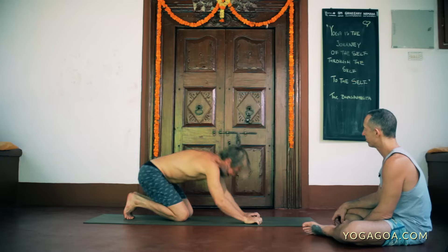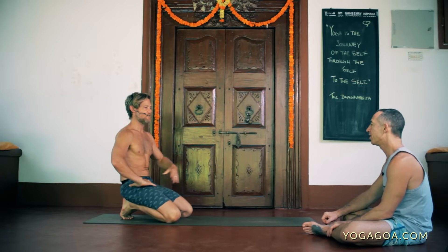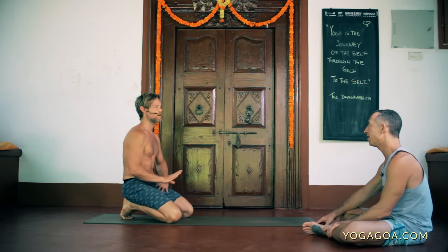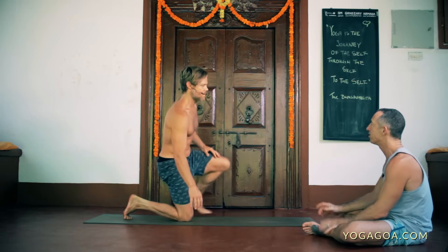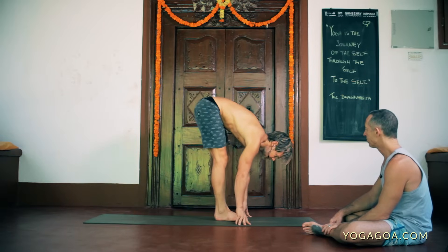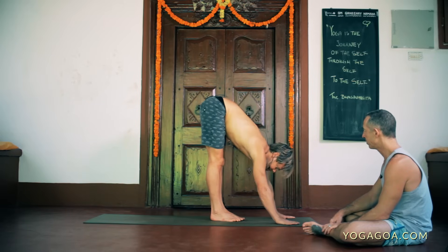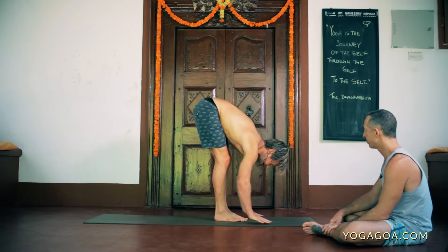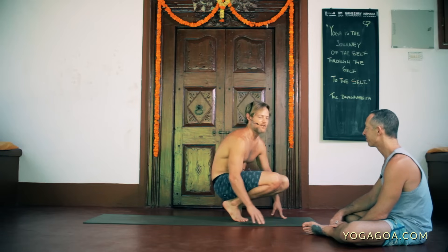For people whose arms feel like they're going to break before they can support their weight when jumping back from trini — stepping back is super easy, but that stage between the two is really hard. So just work on progressions: take the hands a little further forward. Stepping back is stage one; stage two is a short hop further out; then gradually moving further in — stage three, stage four — just gradually working closer.